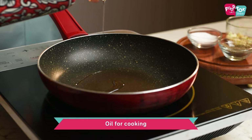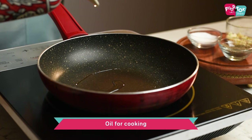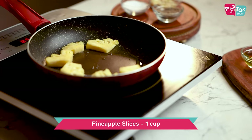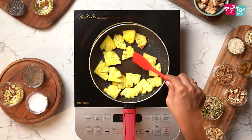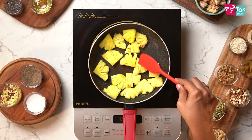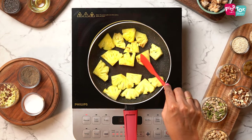For grilling the pineapple, into a pan add a little bit of oil and then add the pineapple pieces into it. Just cook it on either side on high flame till you have a slight char on both sides.